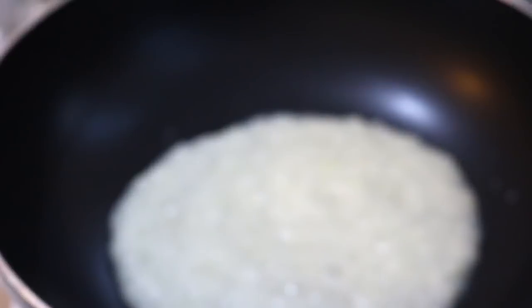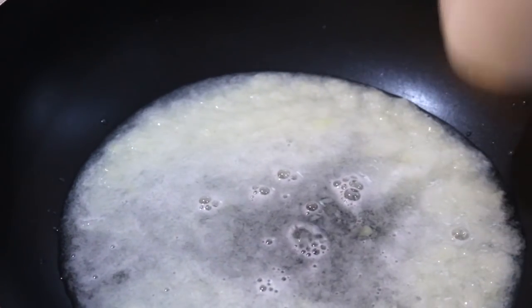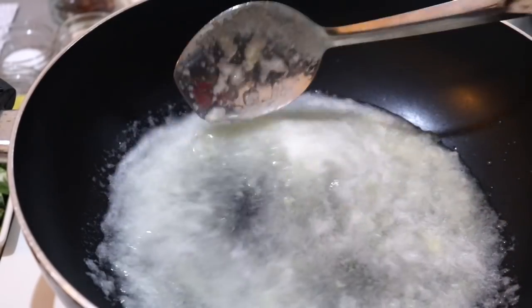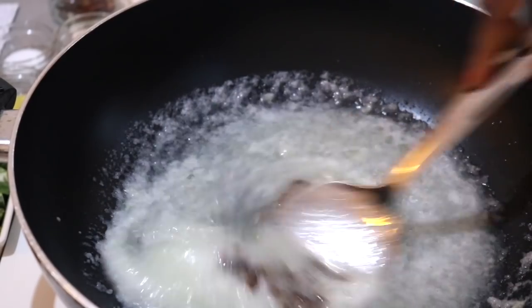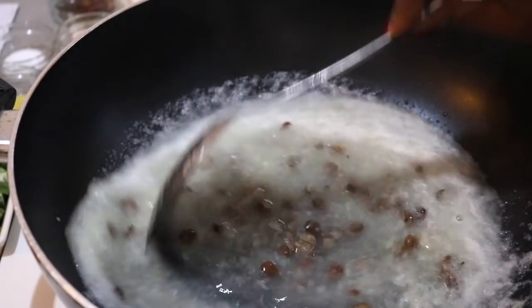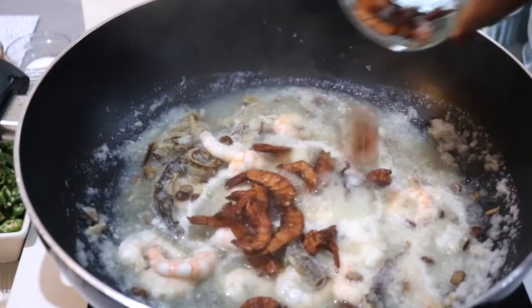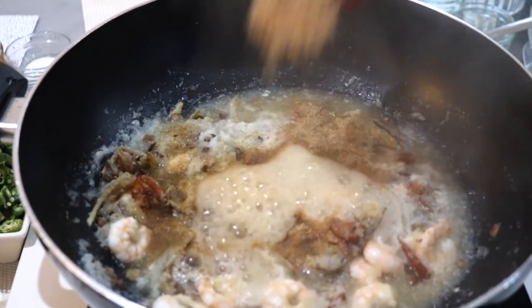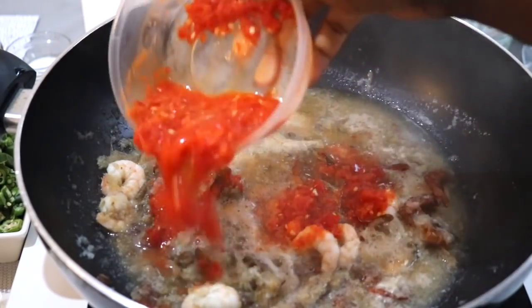Starting on medium to high heat, I start off by cooking the minced onion, adding half a cup of water and letting it cook. Cooking this soup is so straightforward — I'm literally just adding everything together. Next I add the locust beans, and from the start I like to add the dry fish too, since the dry fish is harder and adding it from the start helps it cook thoroughly. Then go ahead and add the fresh prawns and the smoked prawns.